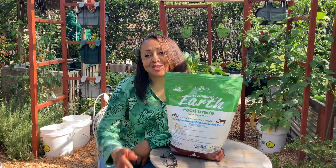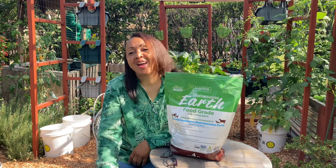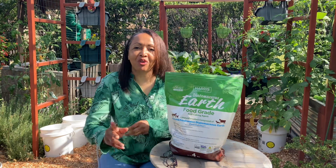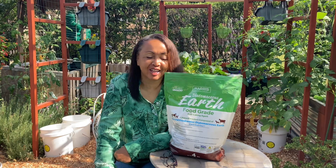As soon as I start recording, they start chopping down trees over there. I'm going to try to soldier through this and hopefully you guys can hear me. If not, I will do a voiceover on this section.